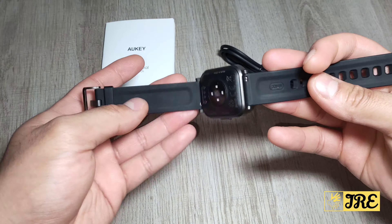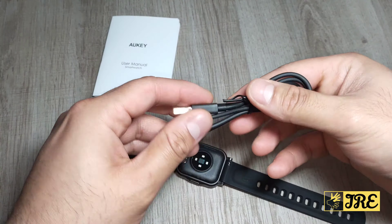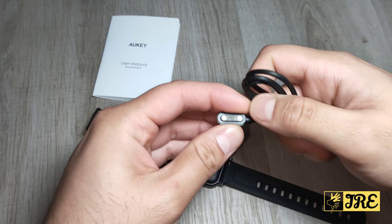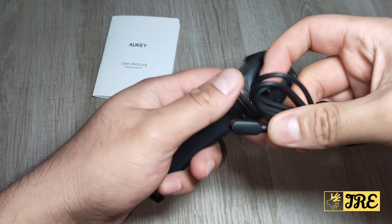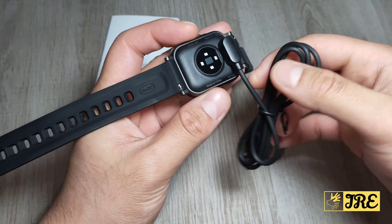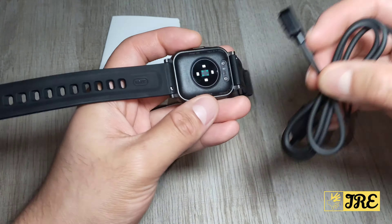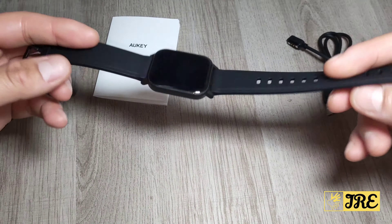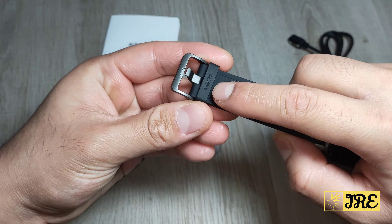It has a magnetic charger — a USB magnetic charger. All you have to do is place it on the correct side, and it will automatically connect. Then just connect the USB side to a socket and it will start charging. This is a 20mm strap and it also has the UKE name written on it.